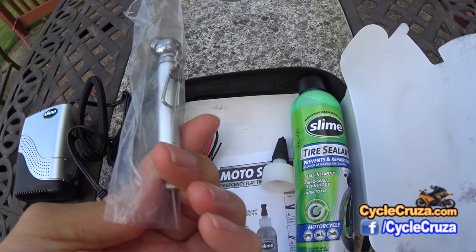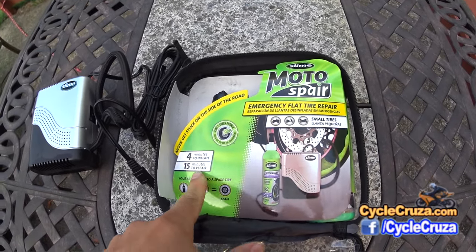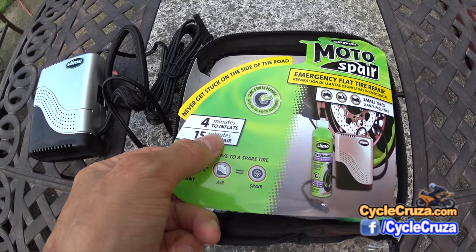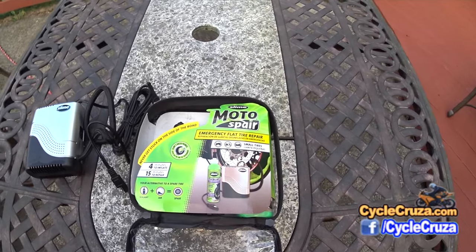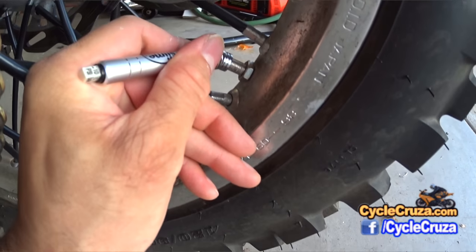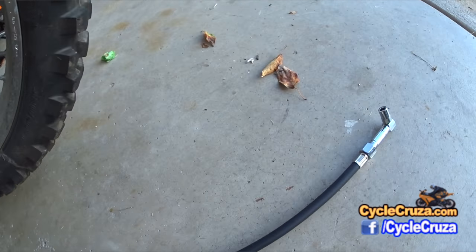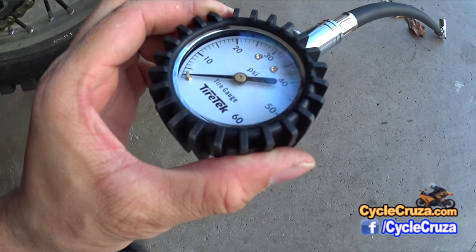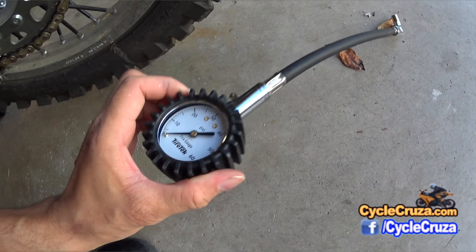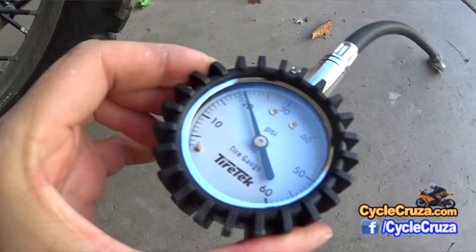I'll put that gauge in the Kriega tail pack as well. Supposedly you can inflate the tire from completely flat to the appropriate PSI in four minutes, so let's see how it works. First off, we'll test the tire gauge accuracy — it reads 20 PSI, matching my tire track tire gauge. I'll include a link in the description and comment section of this video.